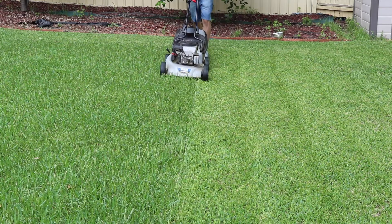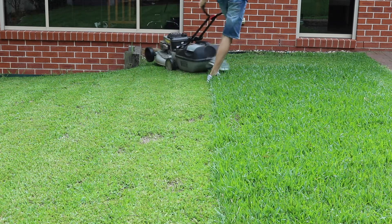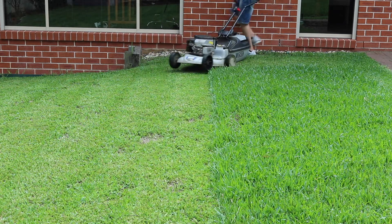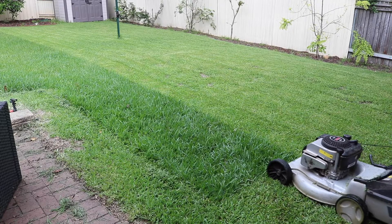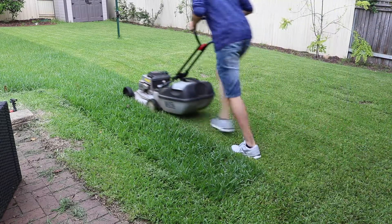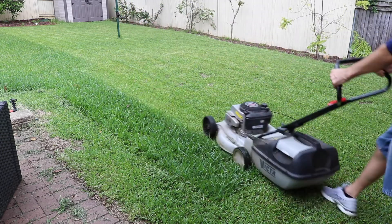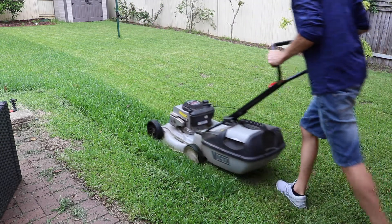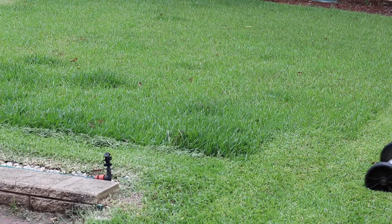Here it is from another angle: pull the mower backwards, pivoting around the right wheel. This is an example of what happens when you're going too quickly and the grass is too long — listen to the engine and you'll hear the difference. You may have to rewind this. You can hear the motor bogging down.